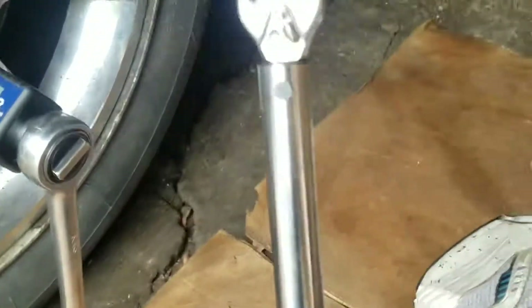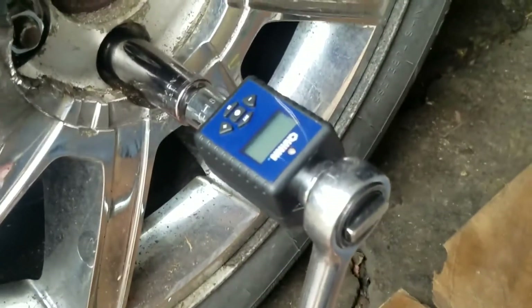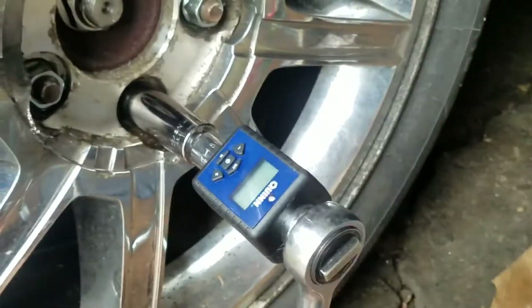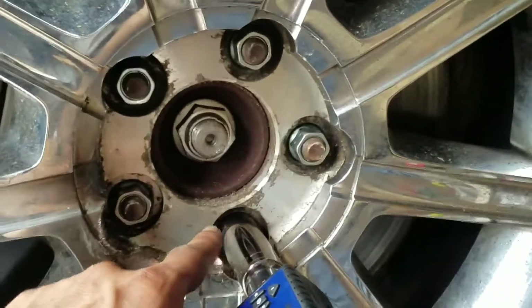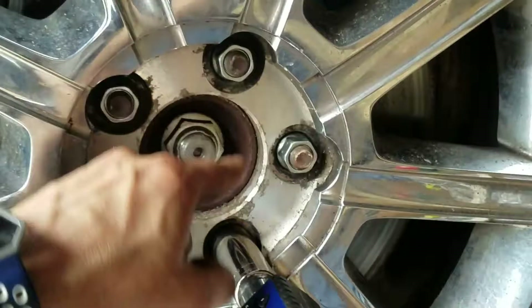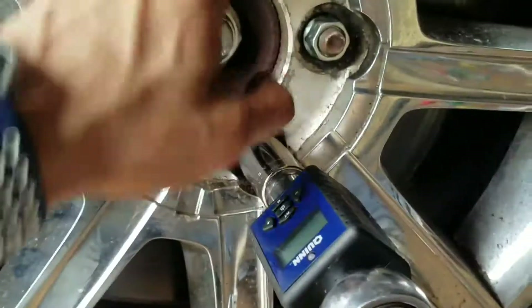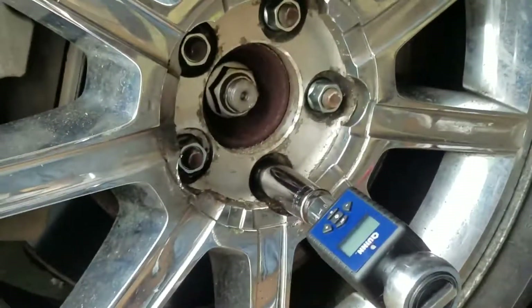The final thing to do is grab a torque wrench — or in my case, a ratchet with a digital torque wrench adapter — and set it to 100 to 110 foot-pounds. Tighten the lug nuts in a star pattern: it doesn't matter where you start, just go across in a star shape, keep tightening, and then check them again.